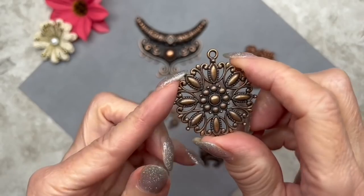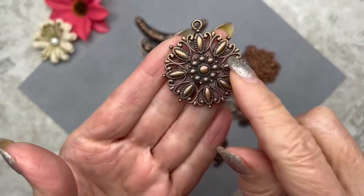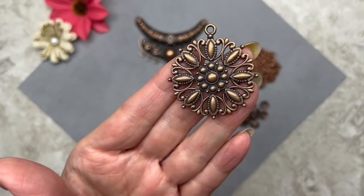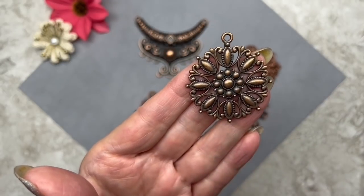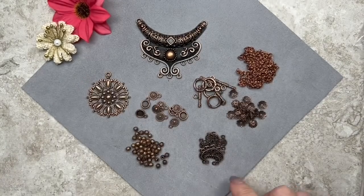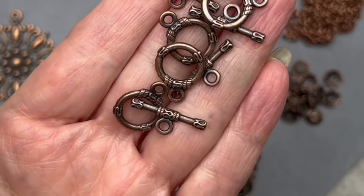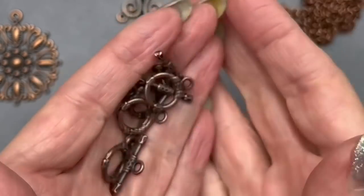I love this one as well — it has a lot of openings so you can attach beads or hang something from the bottom. It's 39 millimeters across, or 42 millimeters measured with the loop. And of course we have some toggle clasps, which are really nice. I love using toggle clasps for bracelets, but I also like using the ring by itself in a necklace.